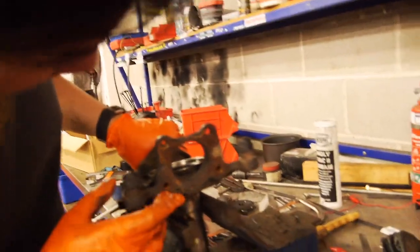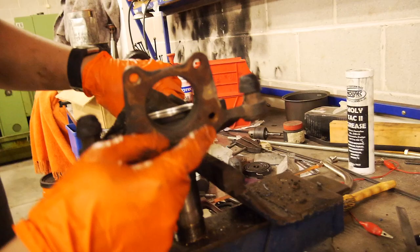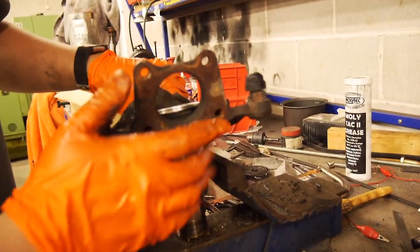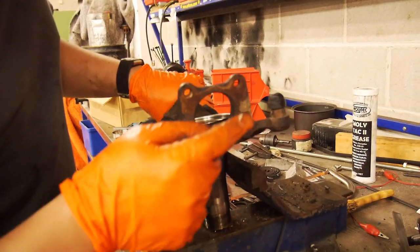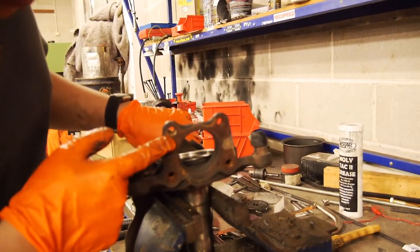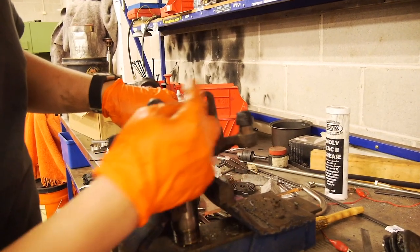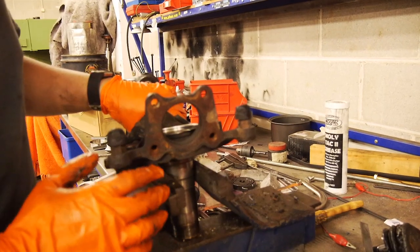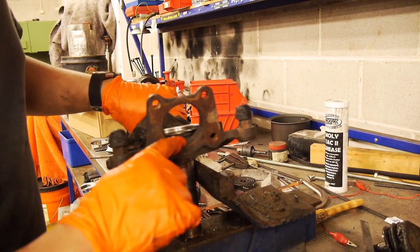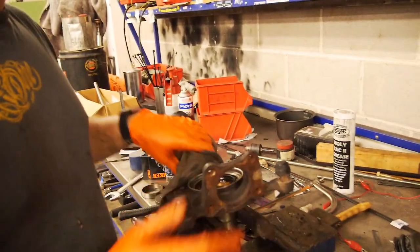The bottom ball joint here is really rusty and in really bad shape. On the other side when we cleaned it up, we saw that the surface wasn't flat — there were a lot of marks on here, so the ball joint flange wasn't sitting flat, hence the rust. That's where it's not flat, not sitting properly, and water can creep in. So we're going to wire brush that whole area and then remove any nicks and burrs with a file, make sure it's perfectly flat. Then on this spigot inside here, we'll put some anti-fretting paste and then reassemble the whole lot.